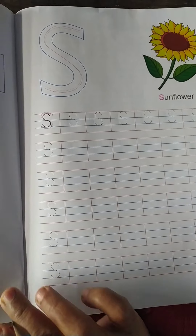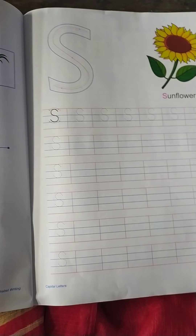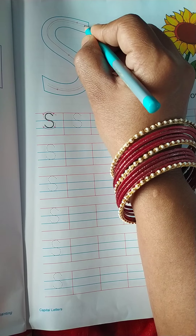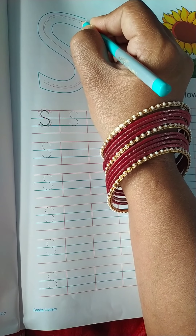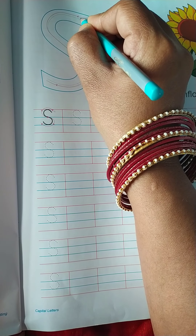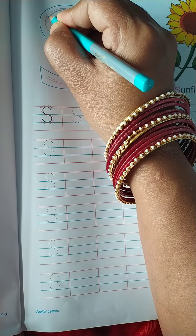Hello children, today we shall learn to scribble the alphabet S. So join the dots first from the top side of the alphabet. We hold the pencil in three fingers and join the dots.